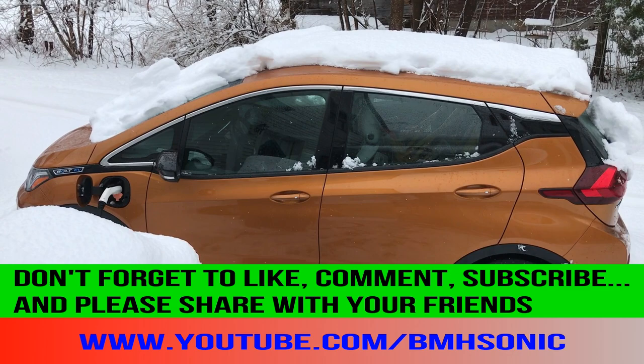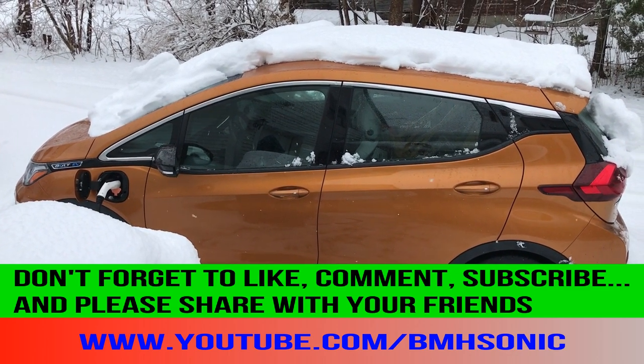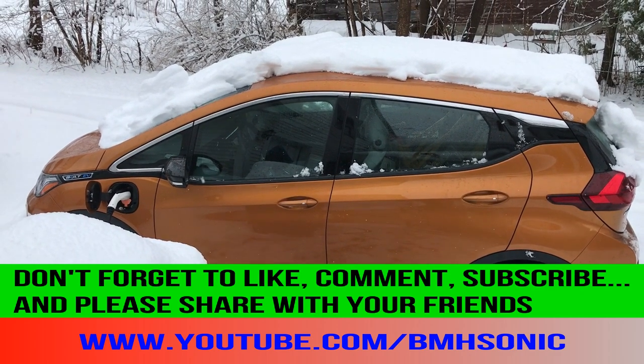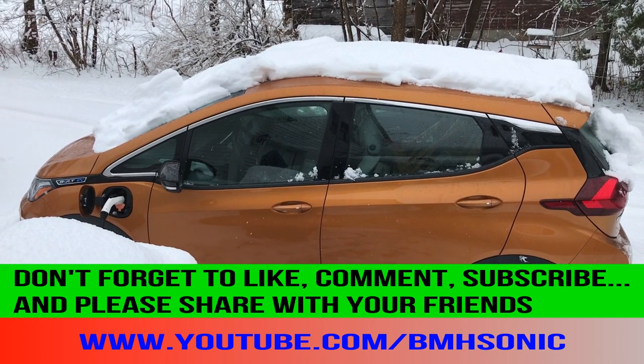Anyways, I hope this video has helped. If you're considering getting a Bolt EV and you're faced with only having access to Level 1 charging for the time being, you can definitely get by if your daily commute is within the national average. Until next time, I'm Bill Hensley — stay safe, stay home, and keep on charging into the future.